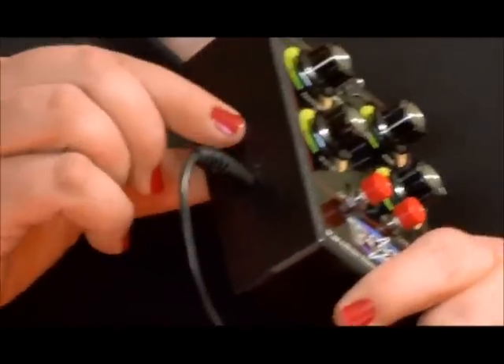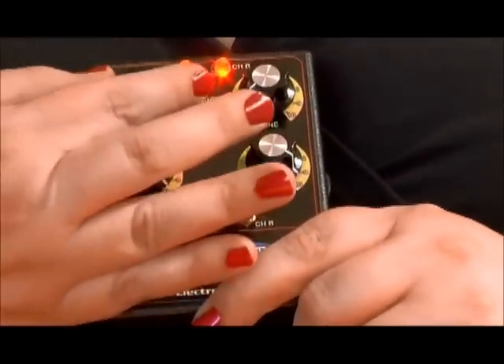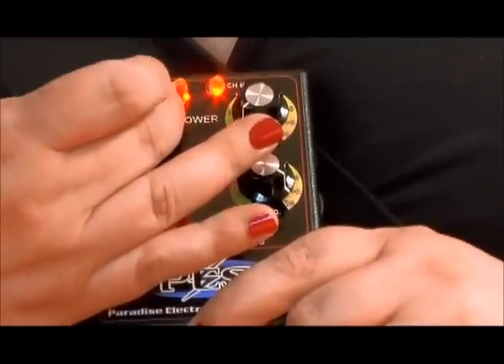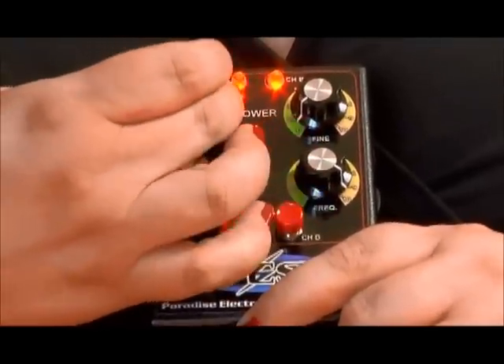When you turn the box on, on the side it lights up with these nice bright LEDs. To adjust for someone to feel it, typically the first thing they're going to adjust is the power.